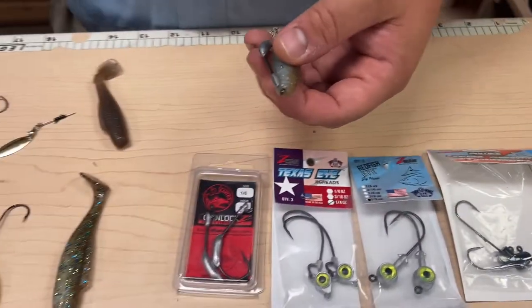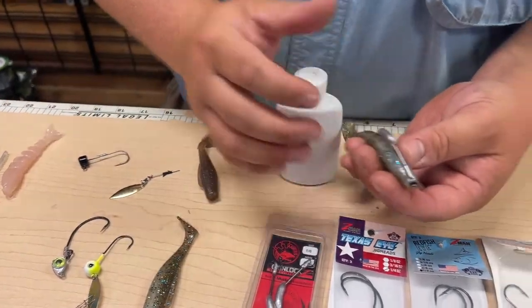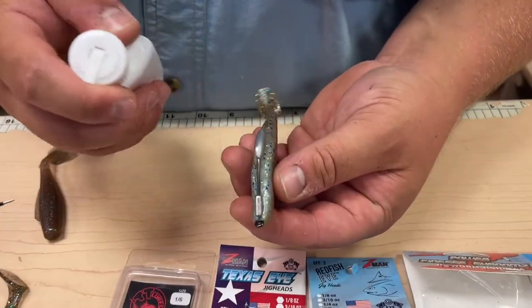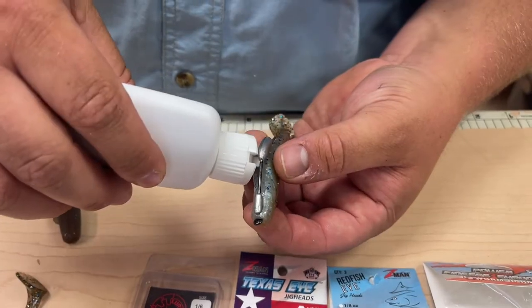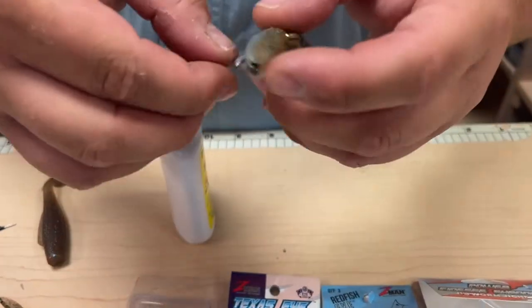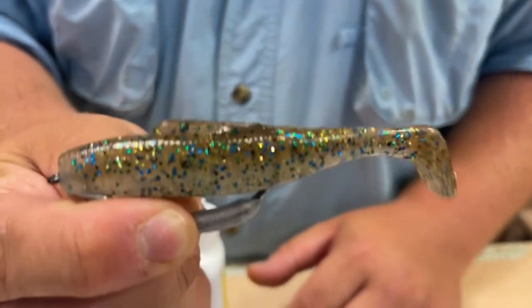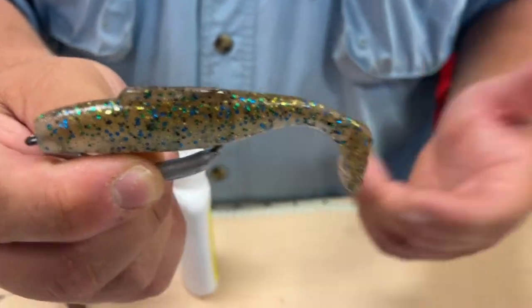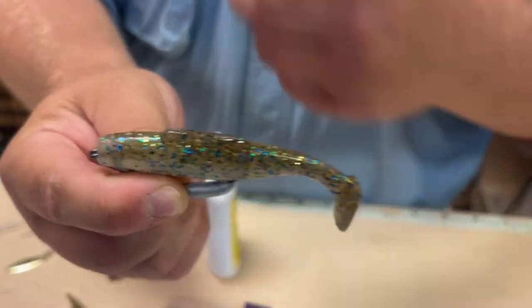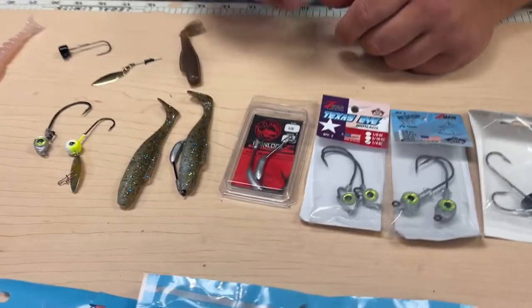Then I'll take Pro Cure — this is the shrimp scent, you can use Menhaden, Bloodworm, anything. With these little slits on the bottom, I'll take the little nozzle and put it in there, squeeze, and run it the entire way up. That bait will keep you nicely scented for a while while fishing. Every 15 or 20 casts, just give it another little squirt to keep it fresh. That's how you rig a four inch Diesel Minnow.